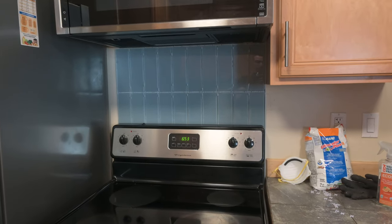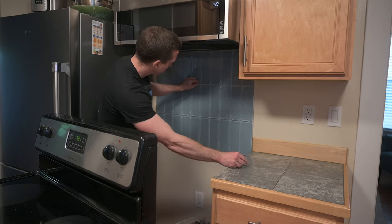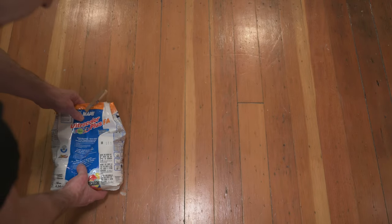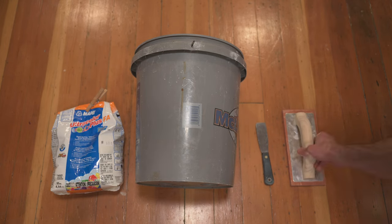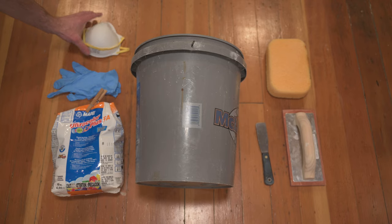Here's a quick sneak peek of what it's going to look like. It's the next day, and so I'm going to take out all these little spacers, clean off the tile, and then put in the grout. For this next part of the process you want to have your grout, a bucket to mix it in, a putty knife to mix it, a grout float, a grout sponge, some nitrile gloves, and a mask.